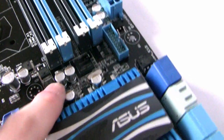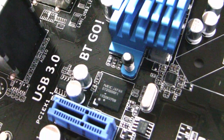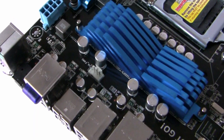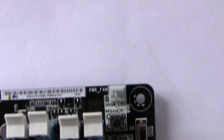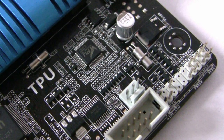For USB 3 functionality there's an NEC chip here which provides support for the USB 3 header, and another NEC chip towards the back panel providing the two rear USB 3 ports. For fan headers, there's a 4-pin socket by the heatsinks, the standard 4-pin CPU fan header, a 3-pin PWR fan in the top right corner, and another 3-pin header towards the bottom — plenty of options for case fans.